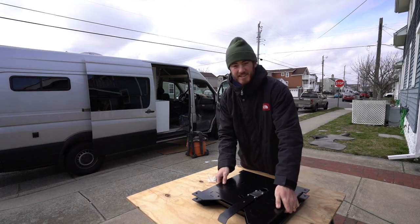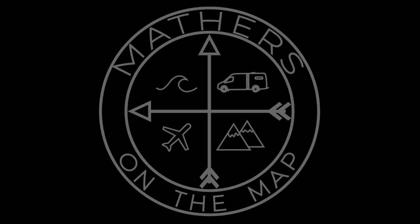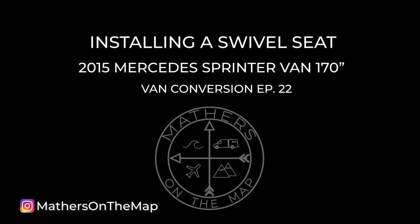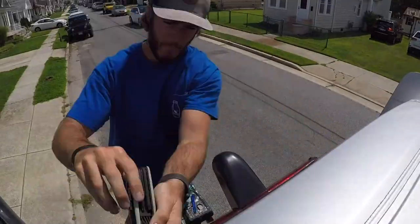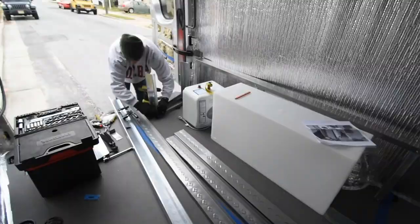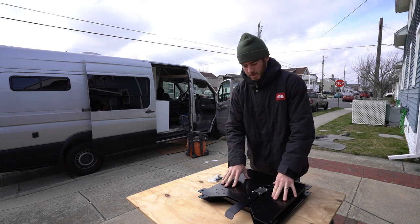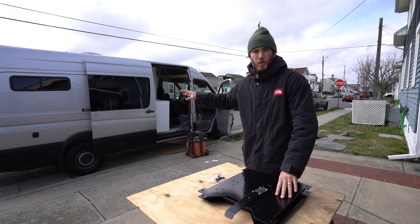What's up guys, it's Kevin from Mathers on the Map and today is the next van build episode — installing a swivel seat to our passenger seat in the van. We are currently building this Sprinter van right here and have over 20 videos of each little project for our van build so far.